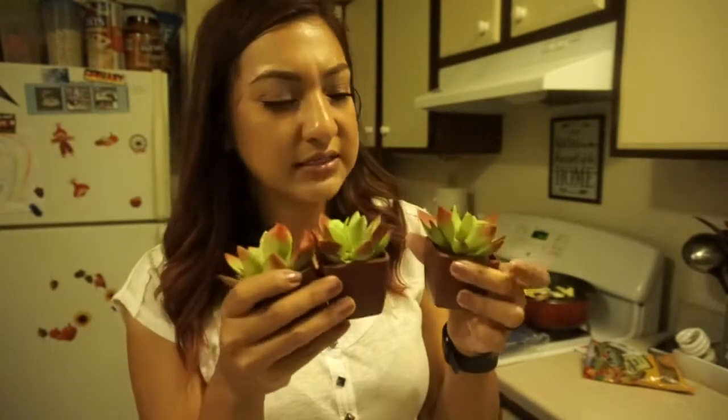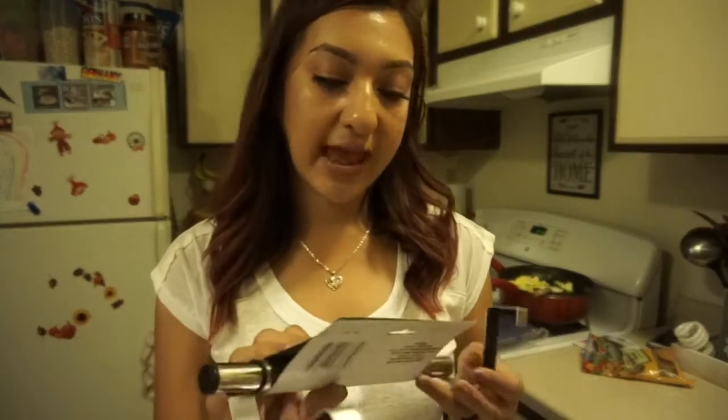I picked up three little succulents. The Dollar Tree close to me never had them, and I kept going over and over but could never find them. Finally I was out of town and went to a farther store, and my son actually spotted them for me. He was like, 'Mom, look what I found!' There were red and purple ones too but I told him to just get me all the green ones since they'd match better. He only found three, unfortunately.